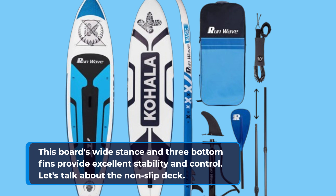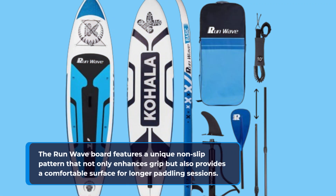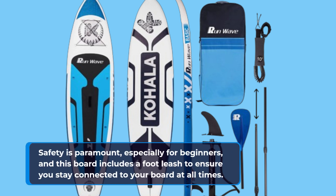Let's talk about the non-slip deck. The Run-Wave board features a unique non-slip pattern that not only enhances grip but also provides a comfortable surface for longer paddling sessions. Safety is paramount, especially for beginners, and this board includes a foot leash to ensure you stay connected to your board at all times.